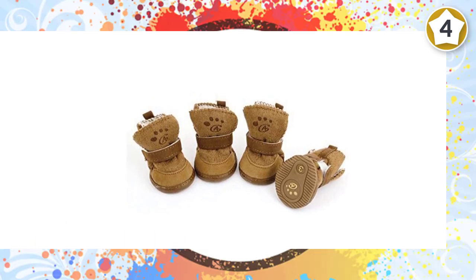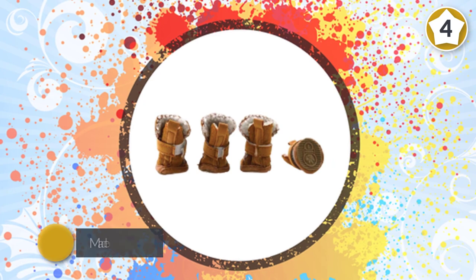The product is available in three colors: brown, pink, and red.